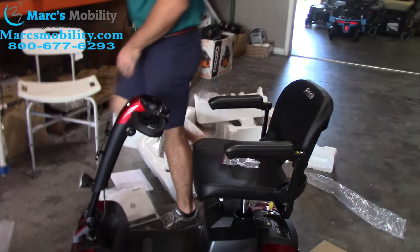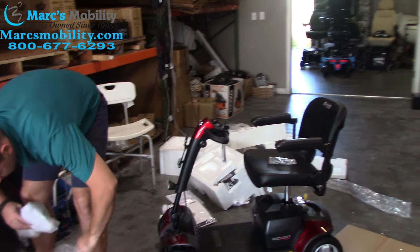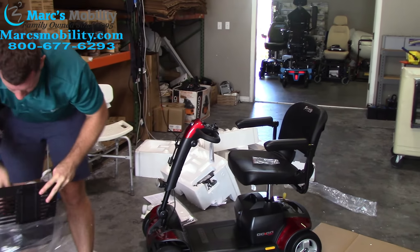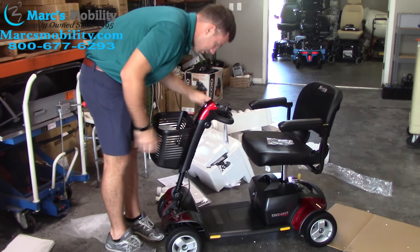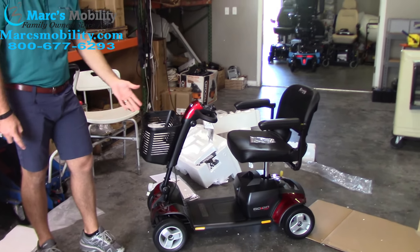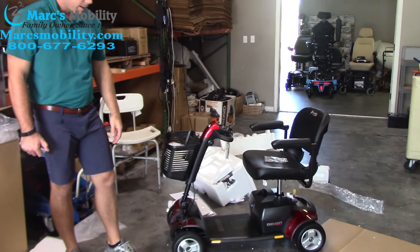The last step is your front basket — it just drops right on. So this is the GoGo Sport four-wheel unit, fully assembled. It only takes about five minutes to get out of the box and you're ready to go.